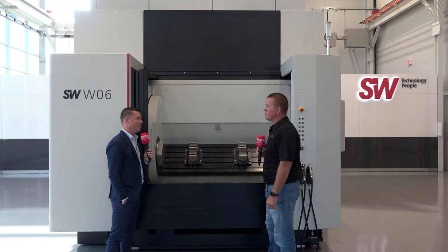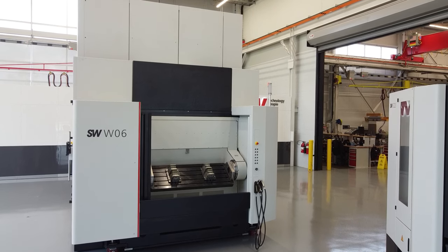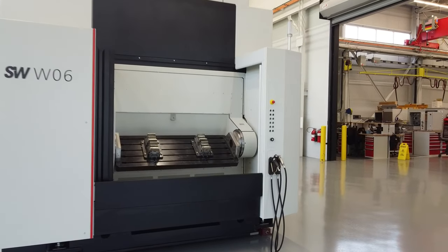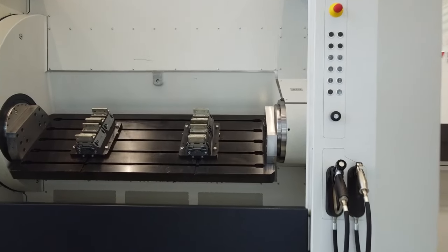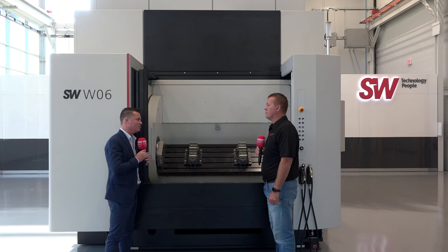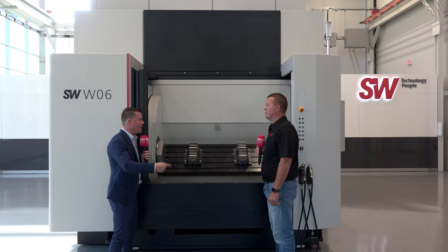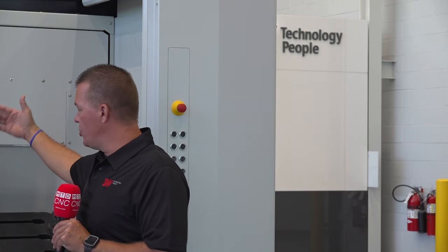Spindle uptime is what everyone's fighting for. The general consensus is that the average machine shop runs at about 40% spindle uptime. What SW is doing — between the fast tool change, the pallet change system, dual or quad spindles, and the ability to clean and blow off parts in the load area — is focused on getting the current part off and the next one running constantly, day in and day out, to keep that spindle running as much as possible.